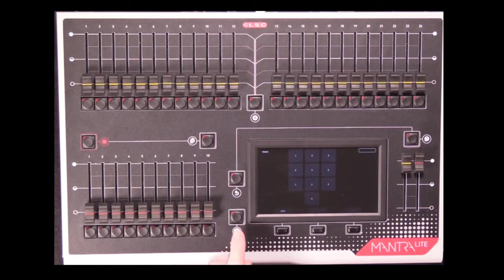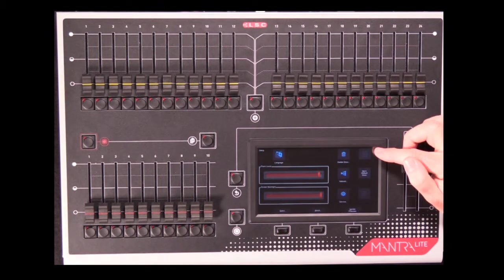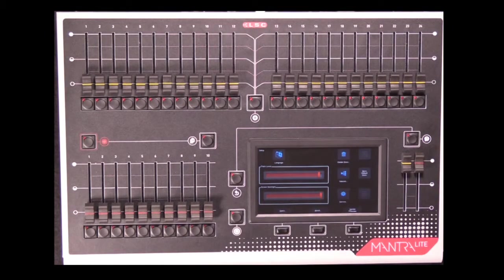You can also import a fixture library. If the USB stick you plug into the back of the console has a fixture library on it, that button will light up and allow you to import and update the fixture library to the latest version.